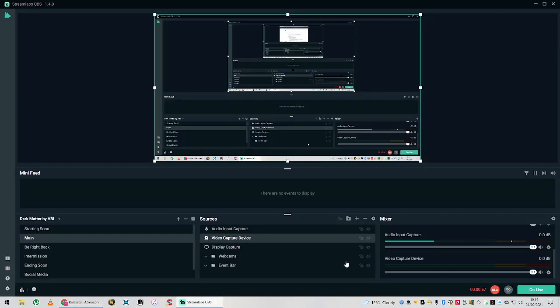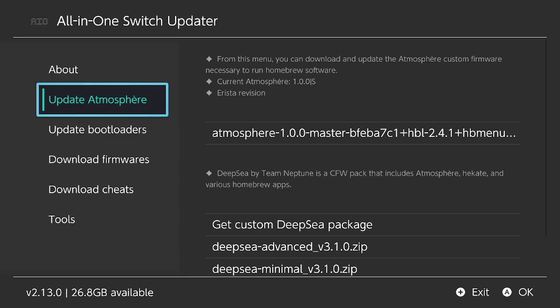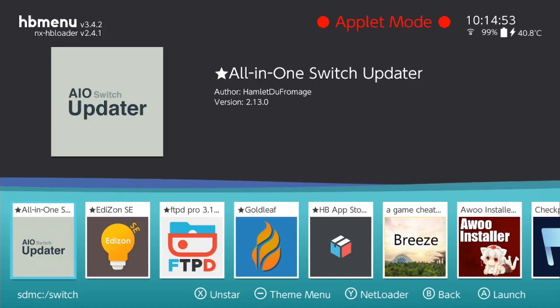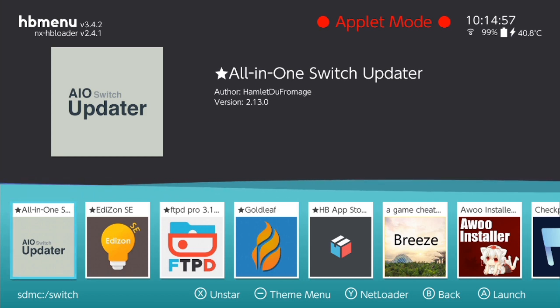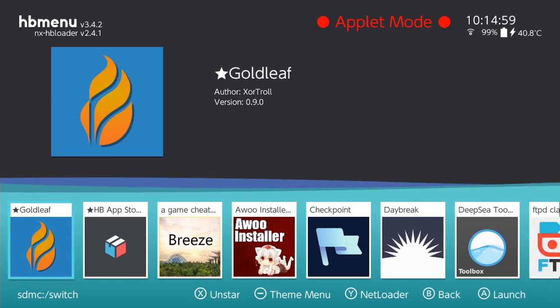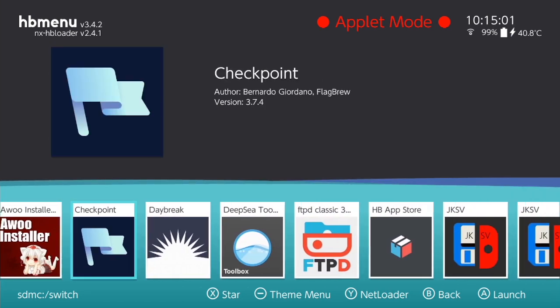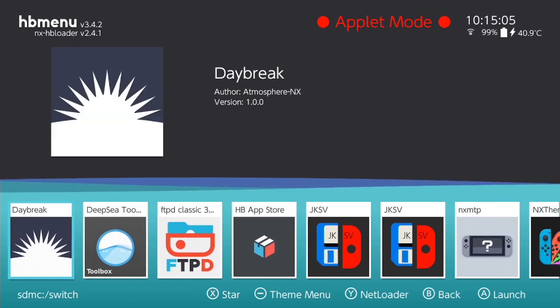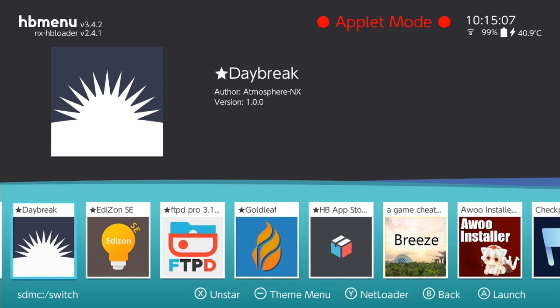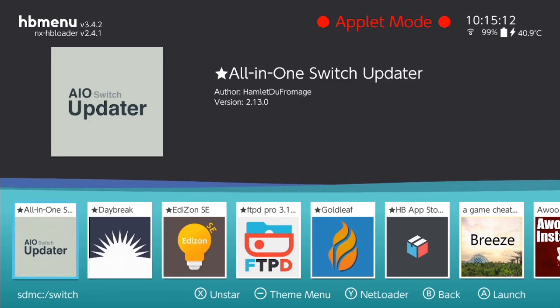So I'm going to pop back to our Switch. You need two apps: one is the All-in-One Switch Updater, and the other one is called Daybreak. Daybreak is a way of installing your latest official Switch firmware, and the All-in-One Updater is how you download it.